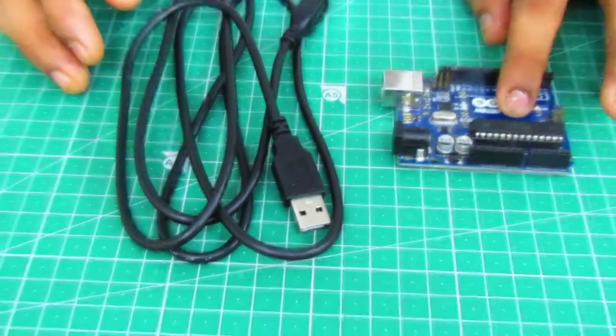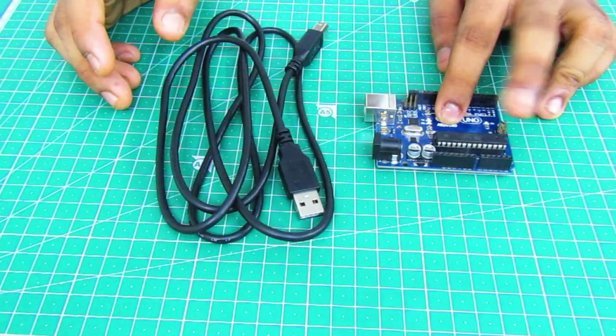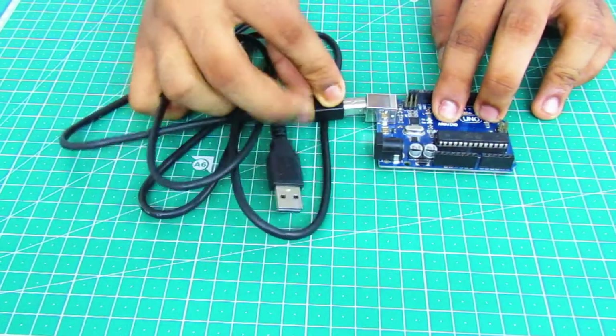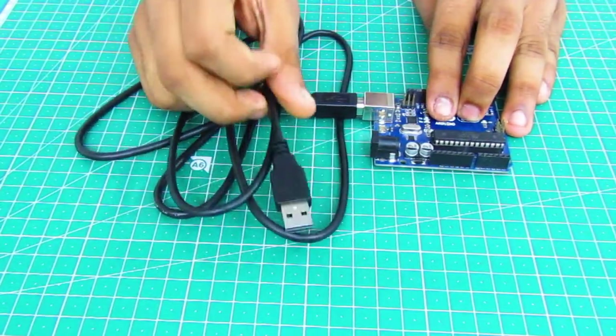Before starting our project, first we have to program the Arduino Uno by using the Arduino IDE app on our PC or laptop. We have the programming cable and we will connect the USB pin to the laptop or PC to run the program.